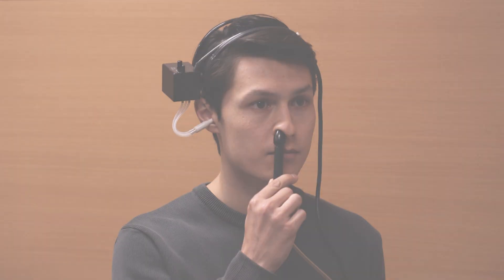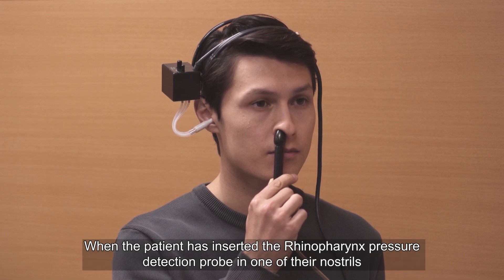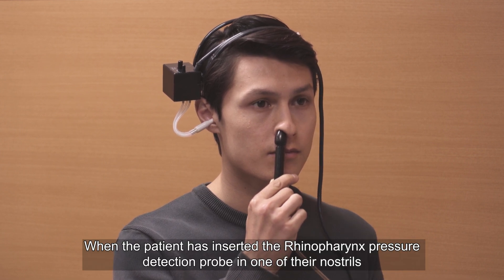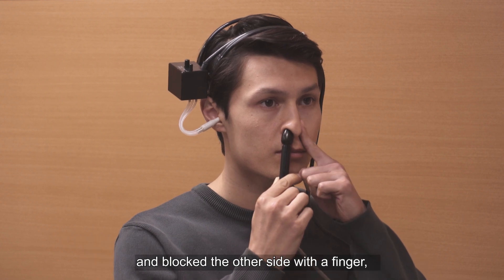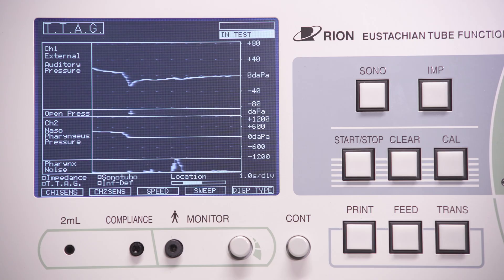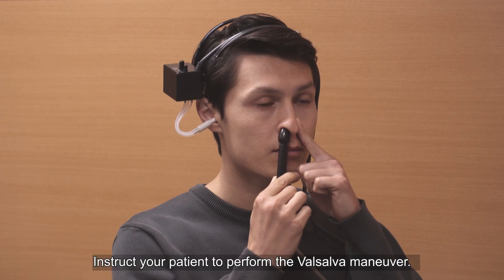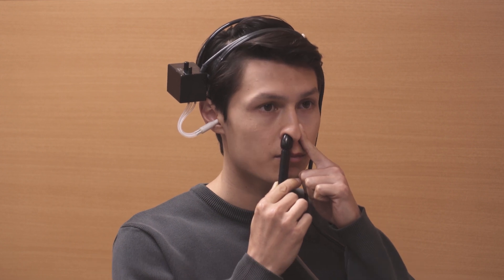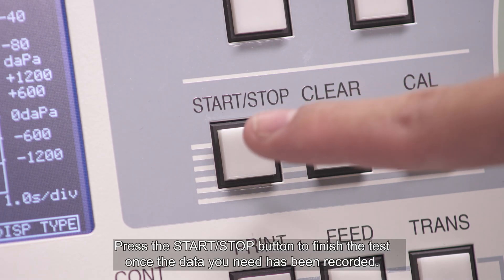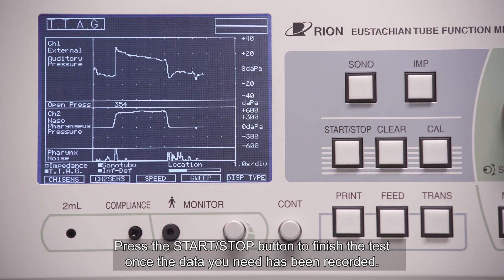This section will demonstrate the full test procedure. When the patient has inserted the rhinopharynx pressure detection probe into one of their nostrils and blocked the other side with a finger, push the start/stop button. The test screen will begin to scroll to the left. Instruct your patient to perform the Valsalva manoeuvre. Press the start/stop button to finish the test once the data you need has been recorded.